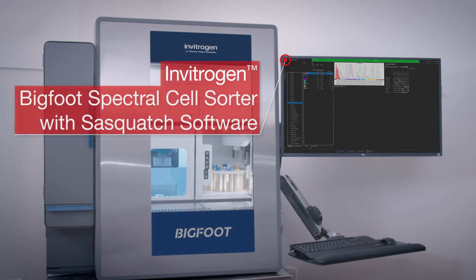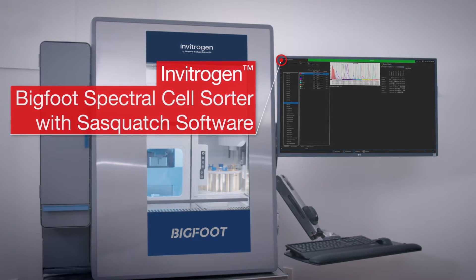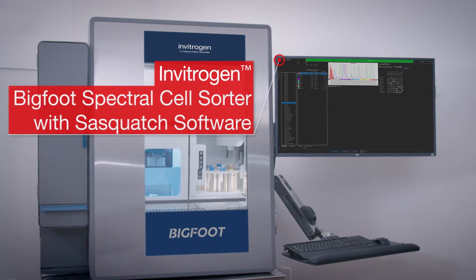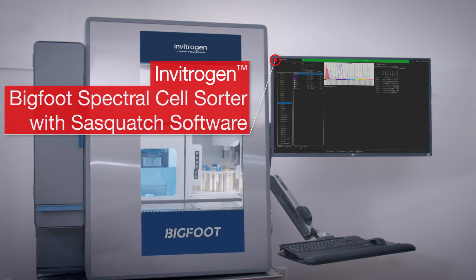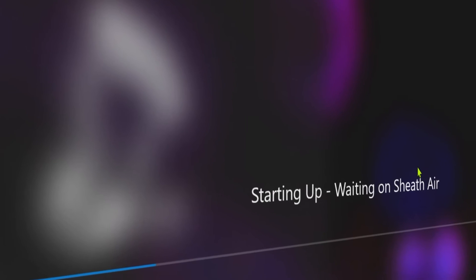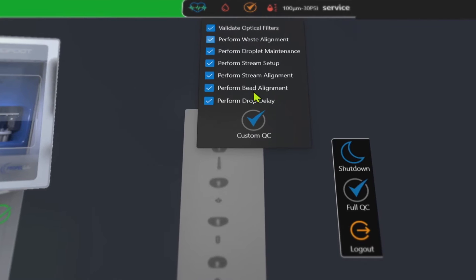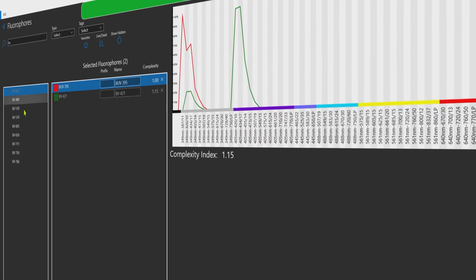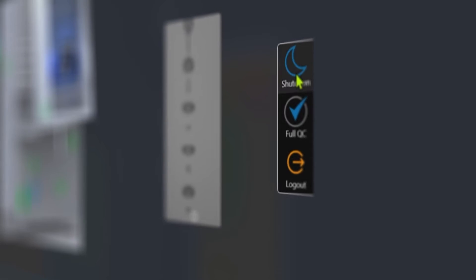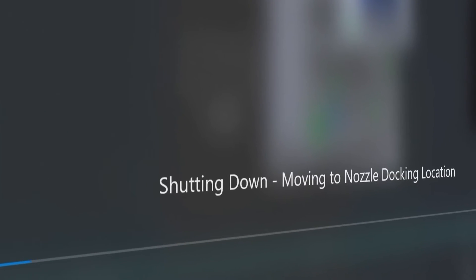Advanced automation and intuitive software allow operators with all levels of knowledge to use the InvitraGen Bigfoot Spectral Cell Sorter with Sasquatch software with confidence. The InvitraGen Sasquatch software provides quick start-up, auto-calibration and accurate quality control, as well as an experiment designer and one-button shutdown, allowing the system to be easy to use while reducing downtime.